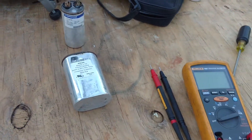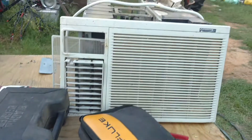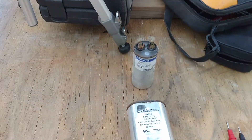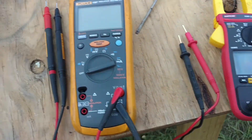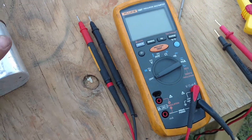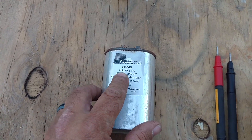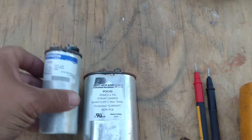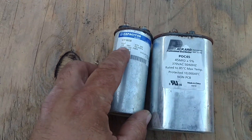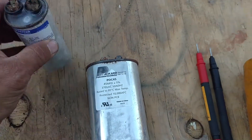Today I'm going to show you how to check a capacitor in an air conditioner. You need a meter that will check capacitance. The way you tell what capacitance your capacitor is supposed to have is right here on the label — this one is 45 microfarad plus or minus five percent, and this one is 30 microfarad.